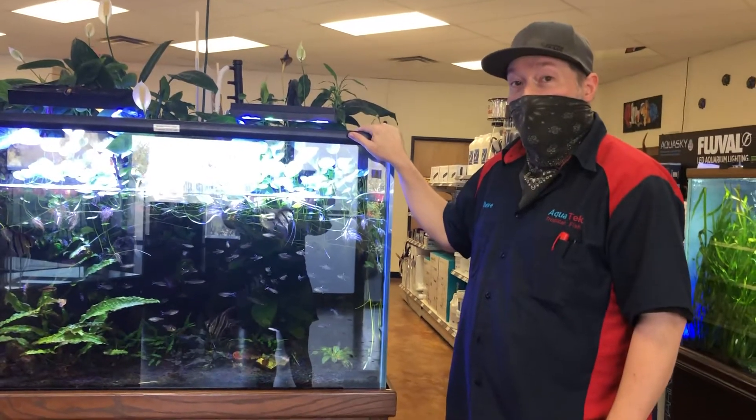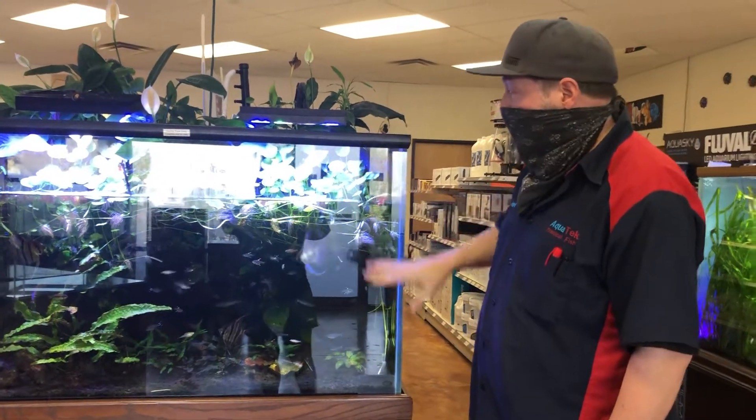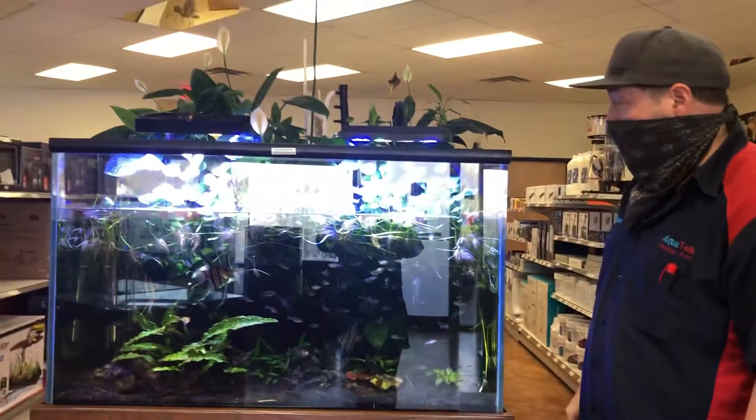Steve is going to tell us about this freshwater tank. So this tank has all live plants — live plants and a good number of fish.